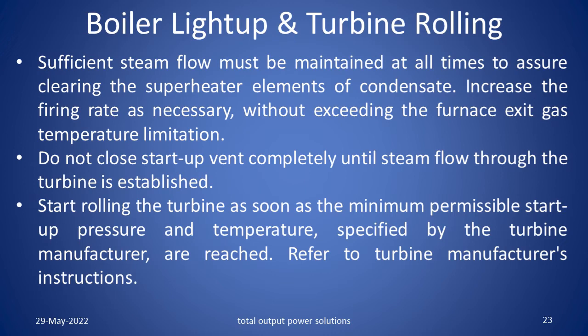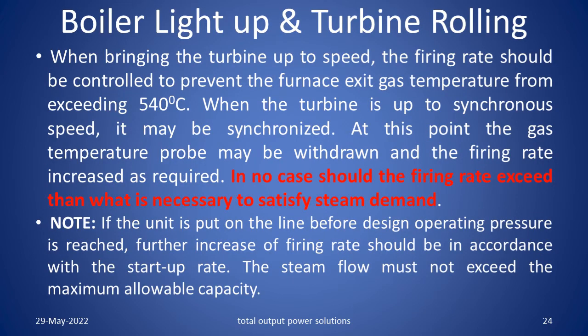Increase the firing rate as necessary without exceeding the furnace exit gas temperature limitation. Do not close the start up vent completely until steam flow through the turbine is established. Start rolling the turbine as soon as the minimum permissible start up pressure and temperature specified by the turbine manufacturer are reached. Refer to turbine manufacturer instructions. When bringing the turbine up to speed, the firing rate should be controlled to prevent the furnace exit gas temperature from exceeding 540 degrees centigrade. When the turbine is up to synchronous speed, it may be synchronized. At this point, the gas temperature probe may be withdrawn and the firing rate increased as required.